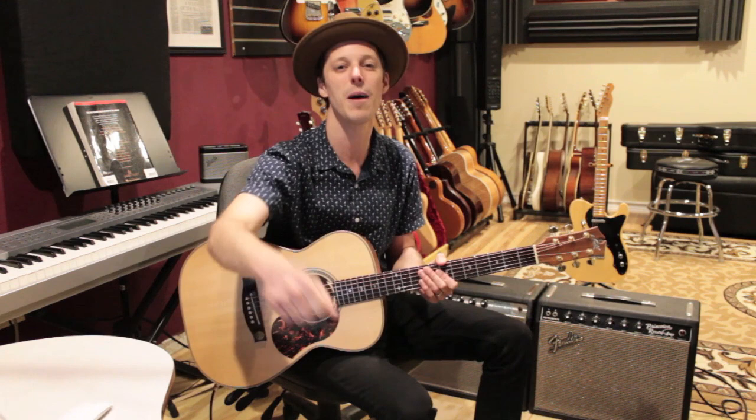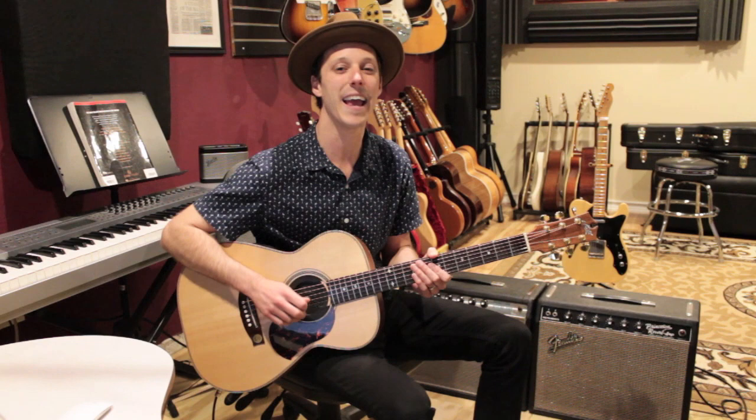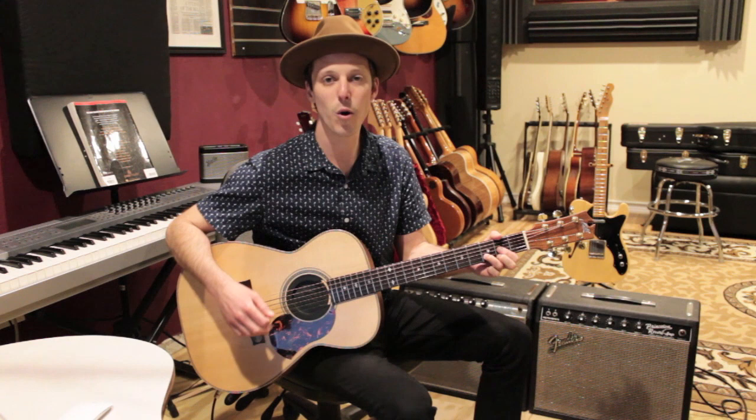Before we get into it, make sure to hit the thumbs up button — thank you guys so much for the support here on the channel, it really helps out. Also make sure you're subscribed; we've got new video lessons dropping every single day on the channel that are really going to help out your playing. All right, let's get into it.